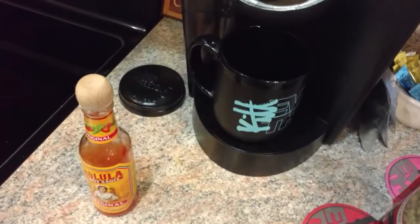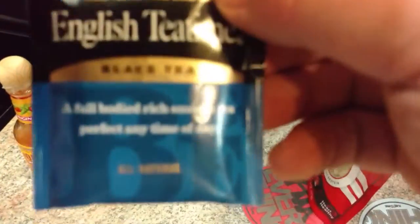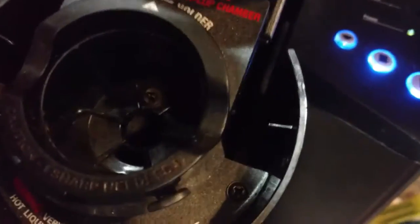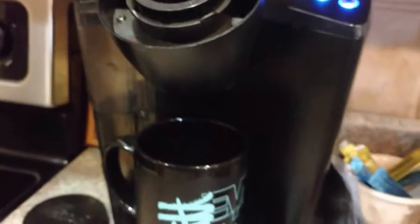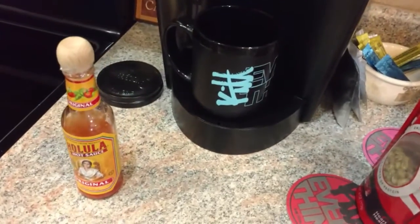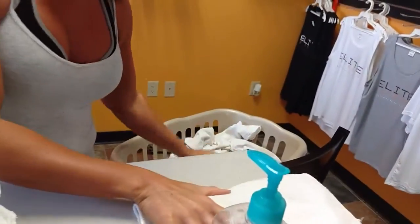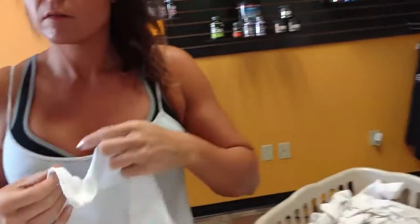Another thing I like to do to keep me going — black tea. A little life hack: you can put your tea bags in a Keurig and do one single cup of tea. It is the best. What's going on? Tanning towels and cleaning towels — working, busy busy.